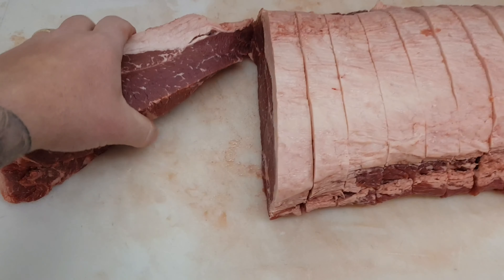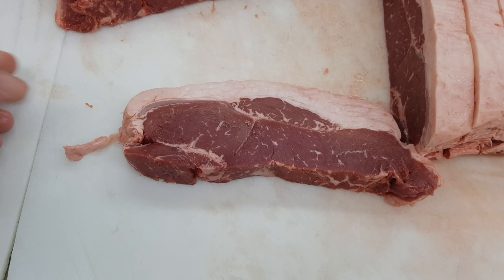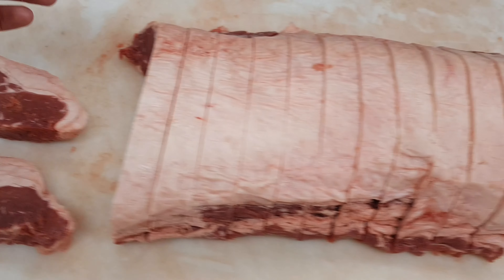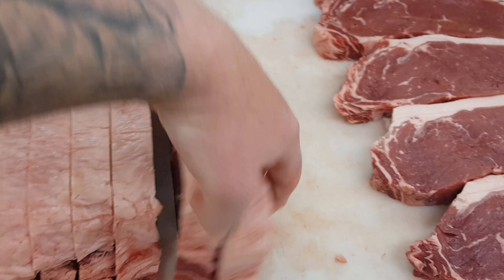There's the whole porterhouse there sliced out, ready to either be cryovac'd down individually or Ziploc bagged and frozen. Thanks for watching — don't forget to like and subscribe. Hopefully you can buy a whole porterhouse from your local butcher shop and do this yourself at home.